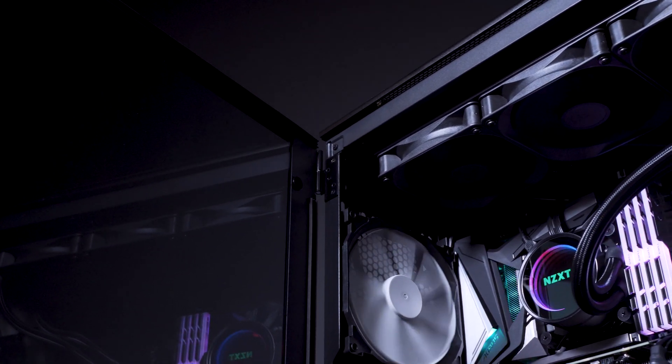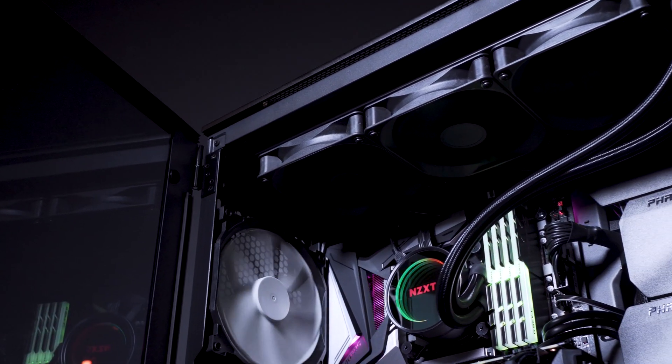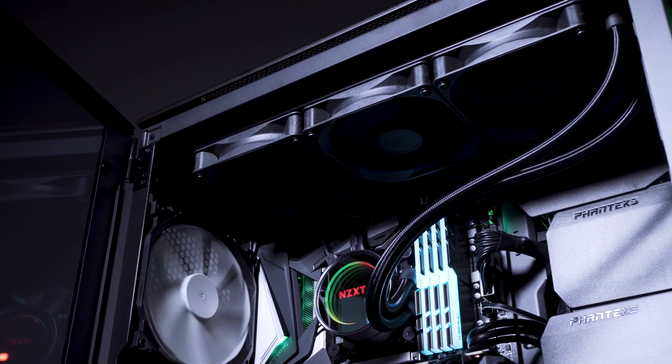Just a background note on the testing conditions: there is zero ventilation in the testing room — no air conditioning, no fans, not even windows open. It's literally a dead hotbox, because we want to stress this at the ultimate level possible. And it survived our test.